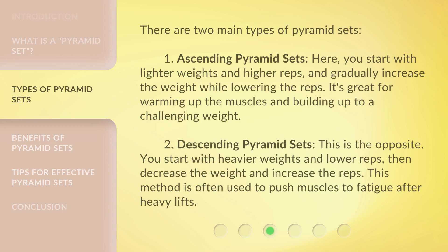There are two main types of Pyramid Sets. The first is Ascending Pyramid Sets. Here, you start with lighter weights and higher reps, and gradually increase the weight while lowering the reps. It's great for warming up the muscles and building up to a challenging weight.